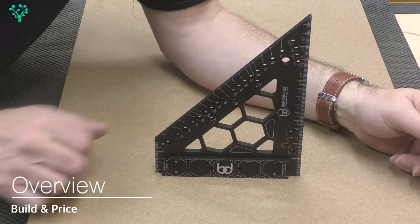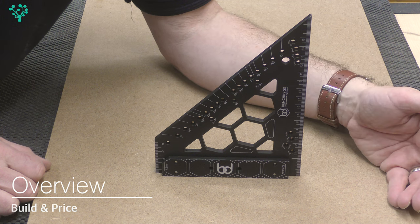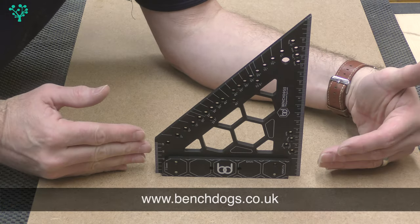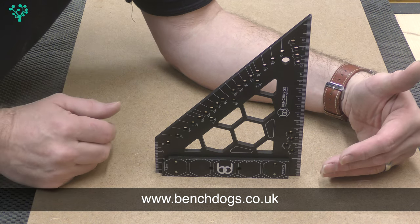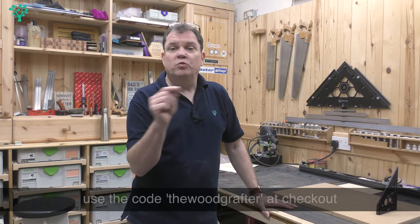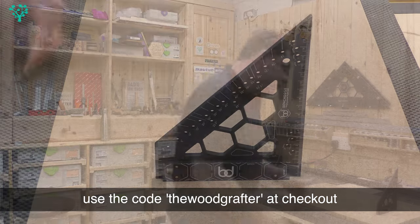Here it is — the benchdogs.co.uk 175 millimeter carpenter's square. It's now October 2021 and this thing is available for pre-order. The price point is going to come in at £60 excluding VAT and £72 including VAT, plus shipping on top of that. Don't forget, if you are going to buy this, use the code 'The Wood Grafter' at checkout for five percent off.